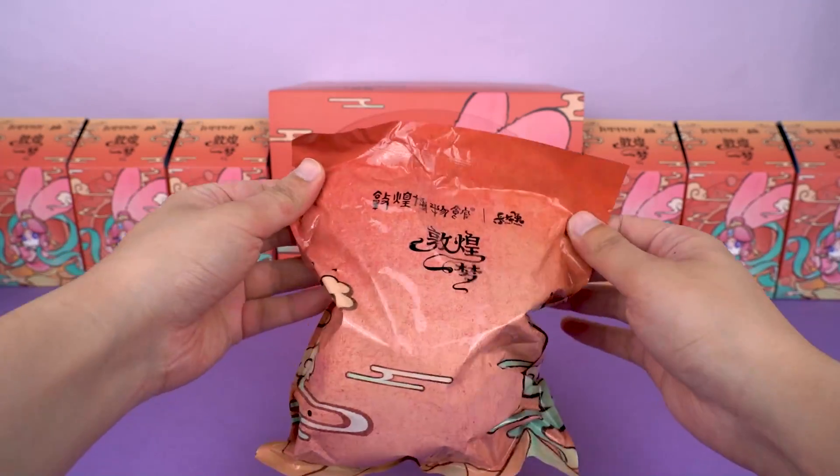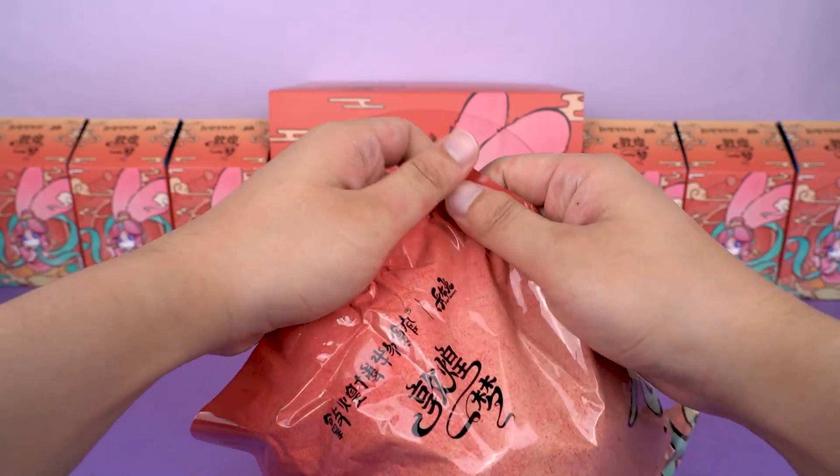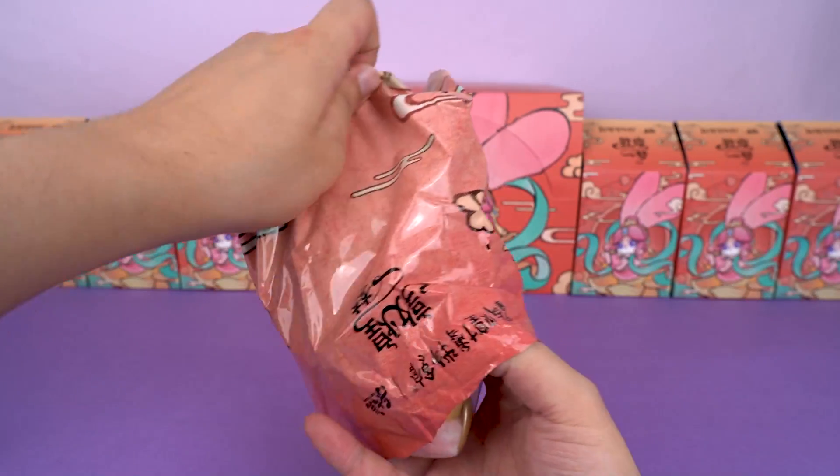Even the bags are so detailed and full of Chinese style. Now, here is the first one — guess what's inside.